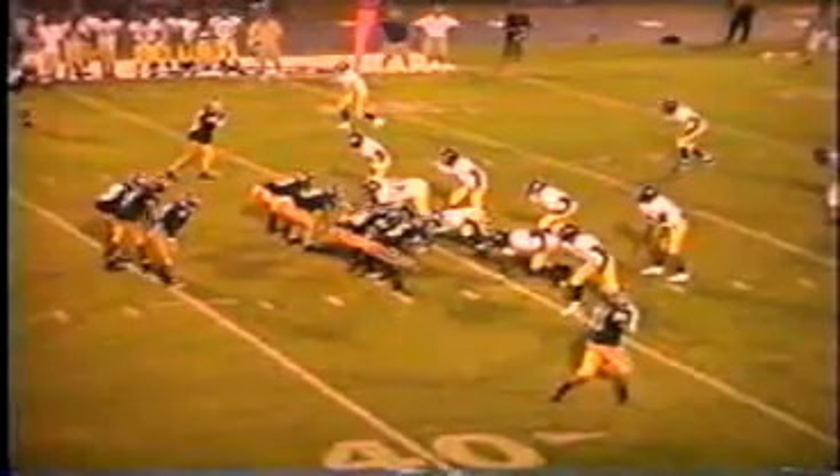There's a bootleg pass that gets blown up because there's good pressure off the edges by the defensive ends, so the quarterback is forced to scramble. Now the end comes up, keeps good contain off the backside, and the defense has the sack. Stay at home. Play your position.